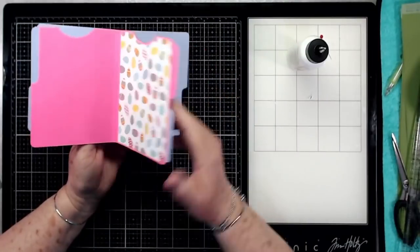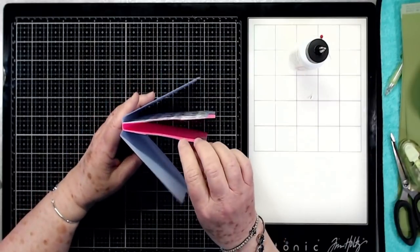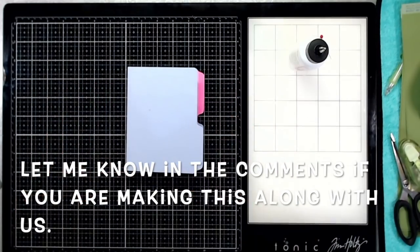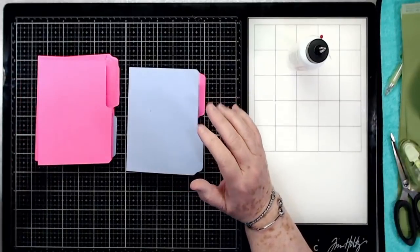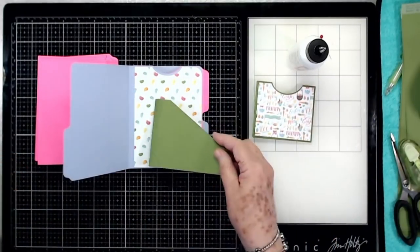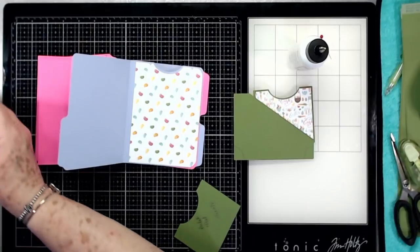Here is how my little file folder mini album is coming together — I'm going to have plenty of room in here for all my photos, embellishments, and everything, with a pocket at the top of each one. For homework, go ahead and print off all of your file folders, cut them out of whatever cardstock you want to use, and do all your pockets. You can do yours out of solid paper if you want and skip the extra mat — I'm just giving you the templates and then you go with it from there.